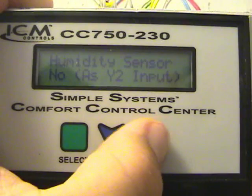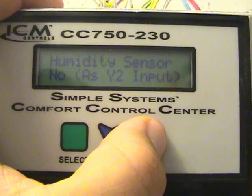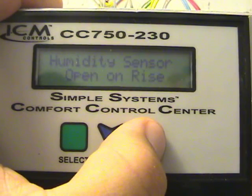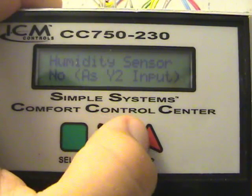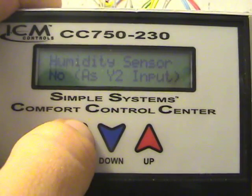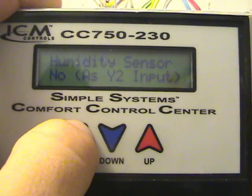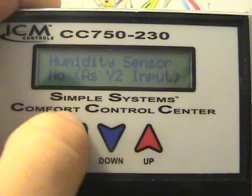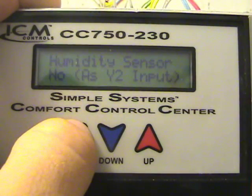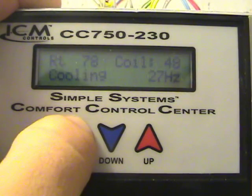Humidity sensor — I have it set to no. I do have a humidity sensor, I just don't have it hooked up. But the options are open on rise, open on close, or close on rise. The comfort control center doesn't actually turn anything on or off — it just monitors. So if you do have a humidity control device or thermostat, you plug it in here, tell the unit what it does and what it's supposed to do, and it still controls the motor in that mode as well.